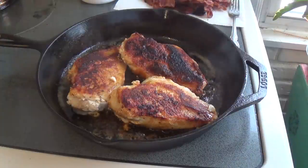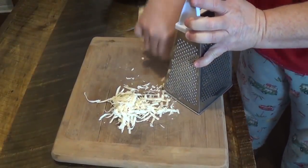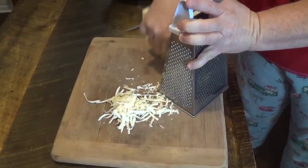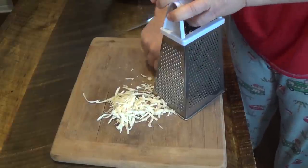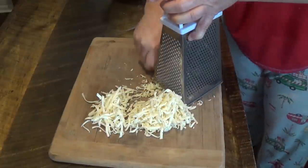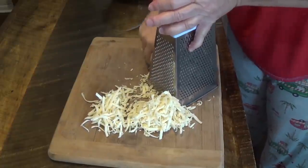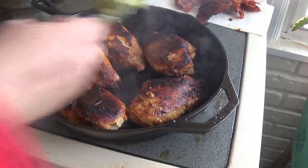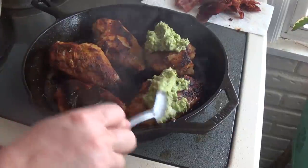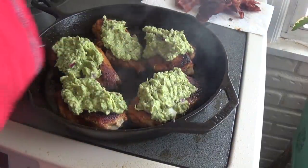Smells so good in here. I'm frying the chicken in the bacon grease. I'm going to go ahead and grate the pepper jack cheese — I'll grate the whole block since I have five chicken breasts. I actually put it in the freezer for about 30 minutes so it would be easier to grate. All right, the chicken's done. I'm going to put a spoonful of guacamole on, then the grated cheese.